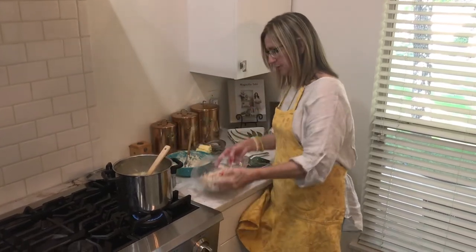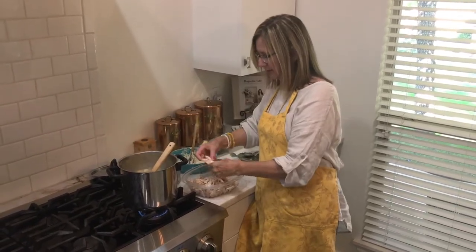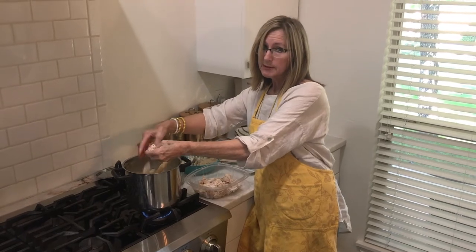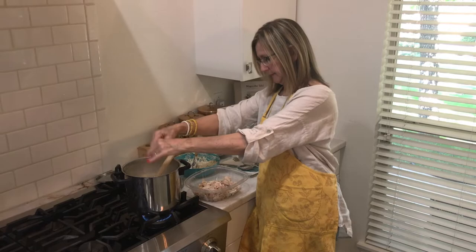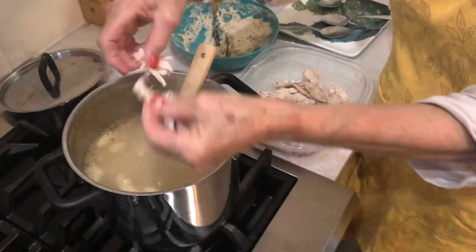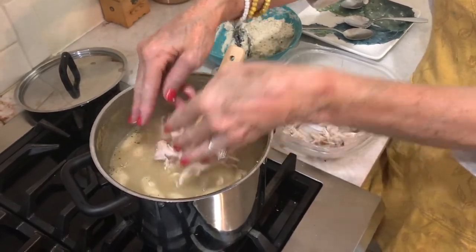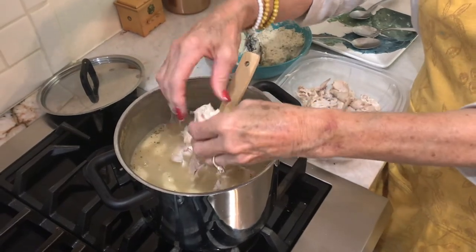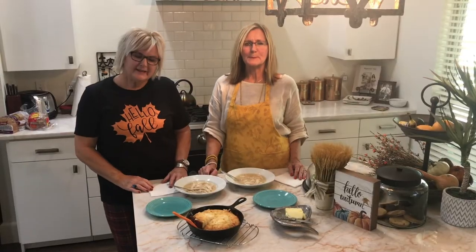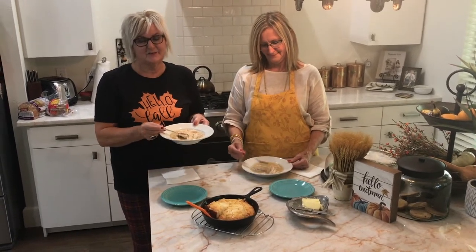I've already deboned the chicken. There are big pieces, so I just start tearing them apart to the size I want and drop them into the pan. You don't cook the chicken after that — you turn the fire out and let it set. It just drops in. You get your dark and your white meats so you get all flavors of the chicken. The rotisserie chicken from Sam's is very flavorful. The cornbread is ready — the dumplings and chicken smell wonderful.